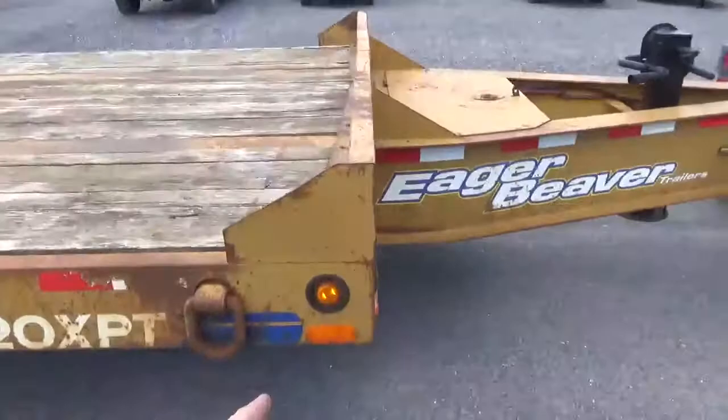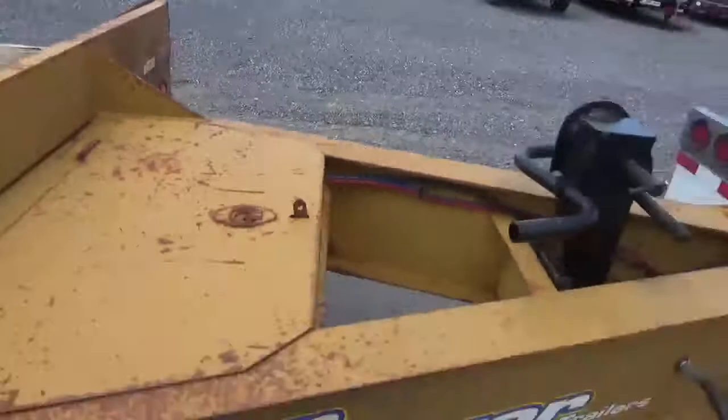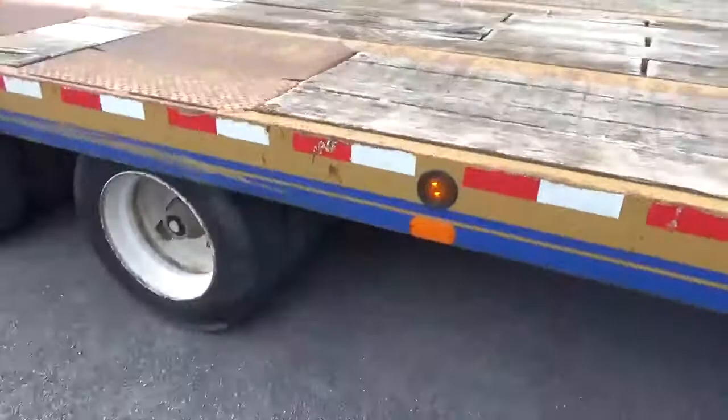I want everybody to understand — I don't think I took the time to hook this to my truck and sit here with all the lights on and that kind of stuff to deceive anybody. But I'm not trying to be a smartass either. Tongue is straight, not bent. Bulkhead — you can see there's one little ding right here in the front center of the bulkhead. Other than that, hoses, glad hands, safety chains — everything's really nice.